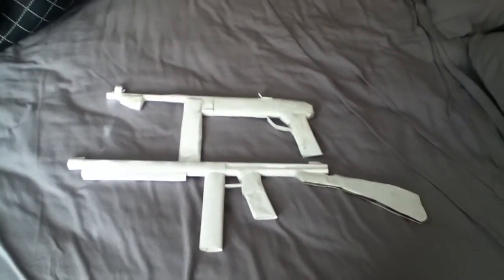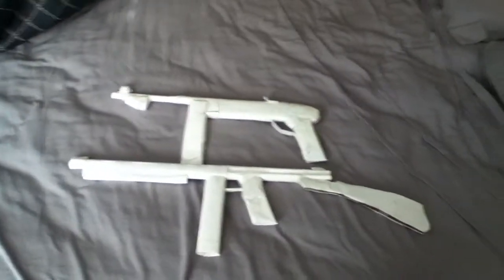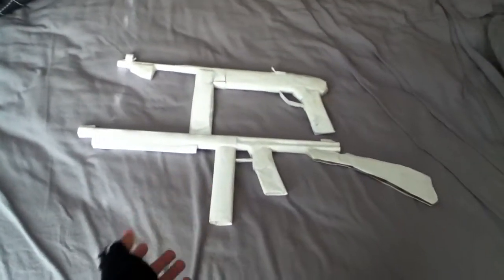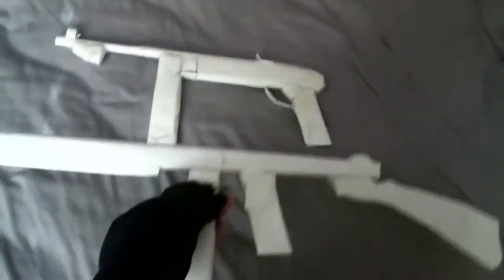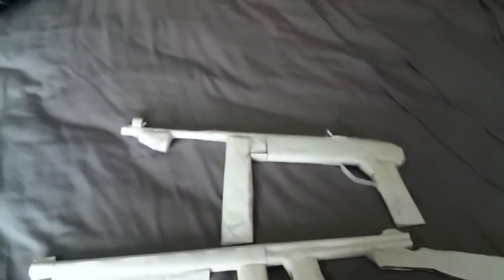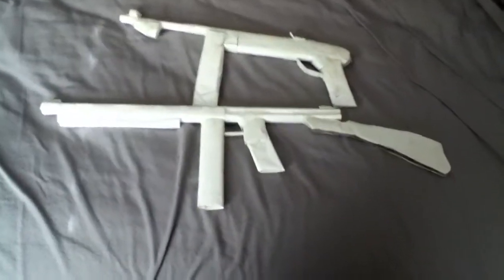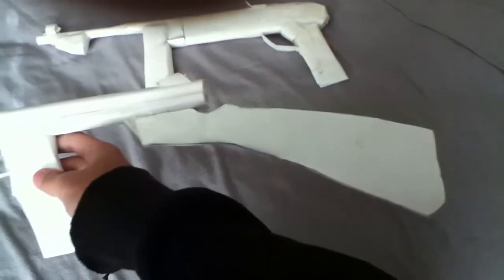Hello YouTube, this is Hawkeye and this is my 50th video special. I have my paper guns right here — a Thompson from World War Two and an MP40, German from World War Two. They're okay, not the best, but pretty good because they were my first couple. I'll do the Thompson first.